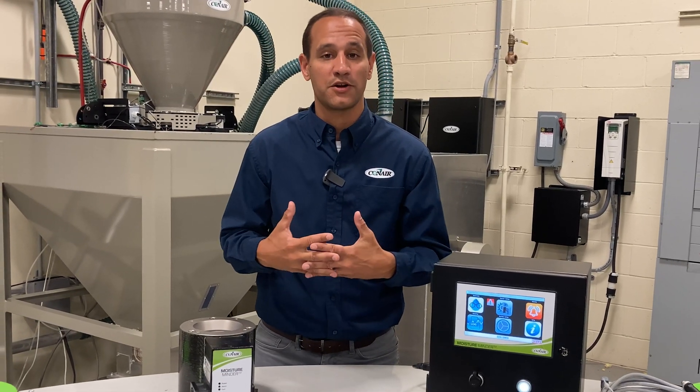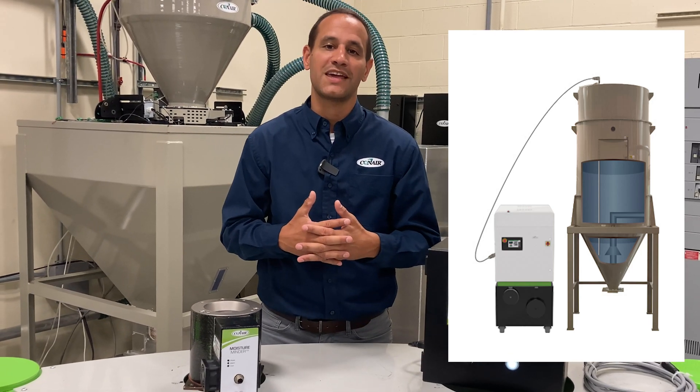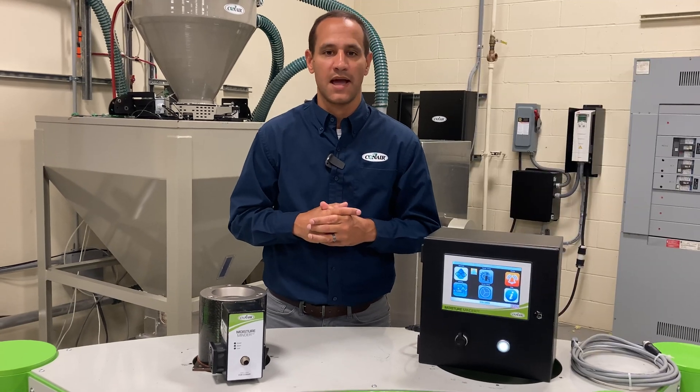Now if you couple the system with Conair's drying monitor probe, we can even tell you why that issue is occurring by looking at data from inside the drying hopper in real time.